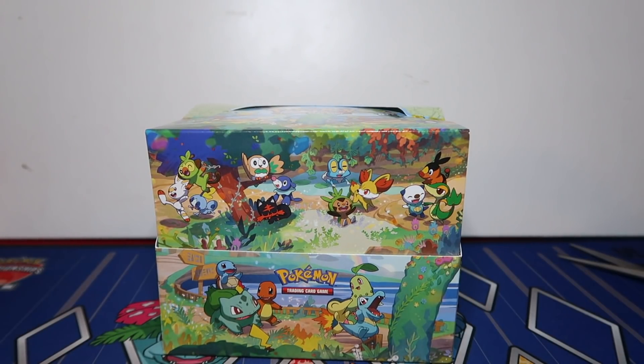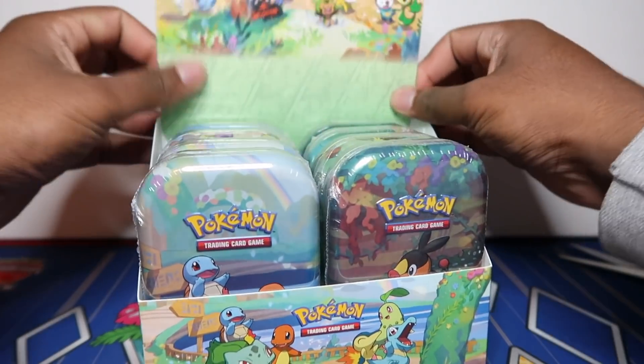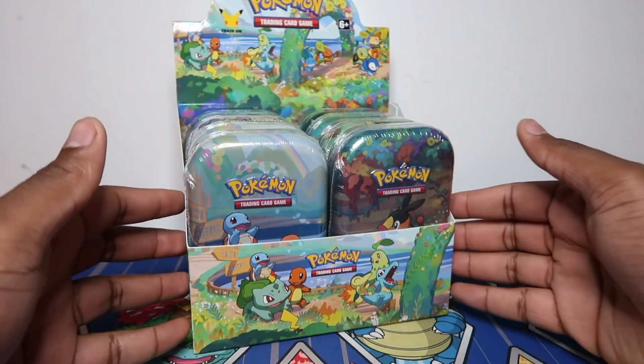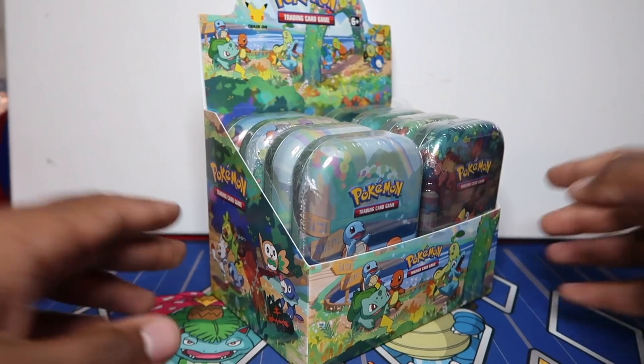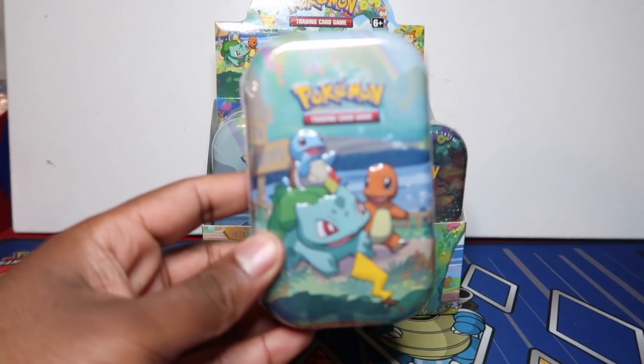A lot of people are keeping this as a sealed collection piece just because of how cool it is. I will have more on the way, so we will have some as a sealed collection and I may sell some sealed boxes as well, so stay tuned for that. Let me take a thumbnail right now - look how cool that looks.